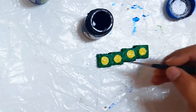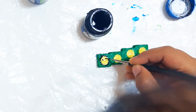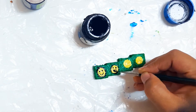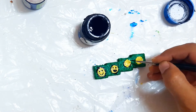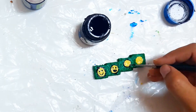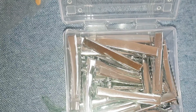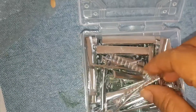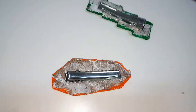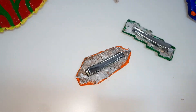For the hair clips, I am drawing different emojis using lots of different colors. Stick the piece to the hair clip with the help of a glue gun.